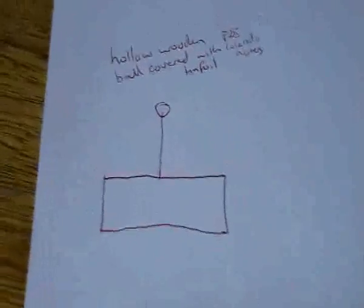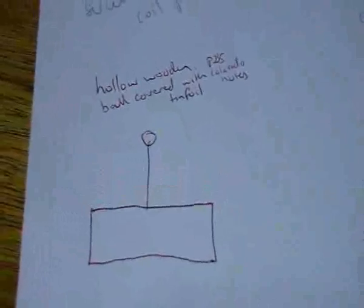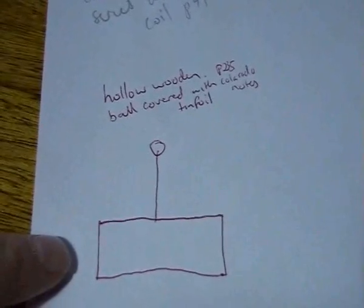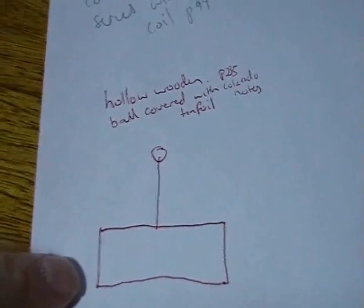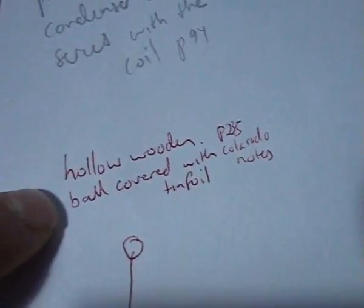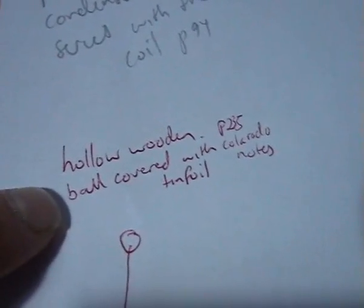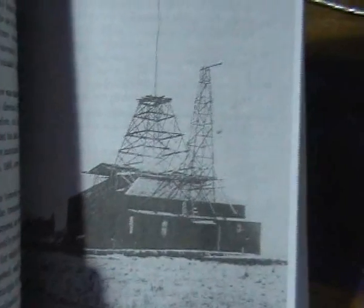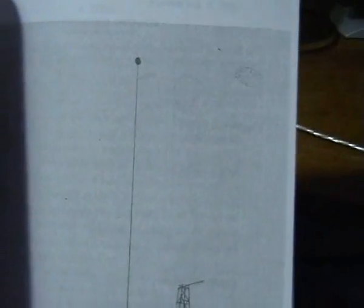This made me think about where else I've seen spheres. I've seen spheres up against the Colorado Springs lab, and in the Colorado Springs notes on page 235 he talks about a hollow wooden ball covered with tin foil. Here we've got the picture of the Colorado station, and there we have the sphere on top.